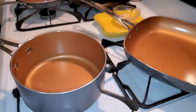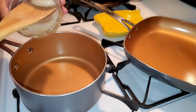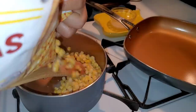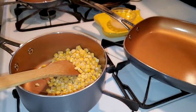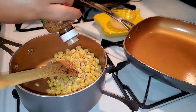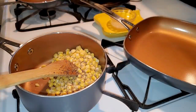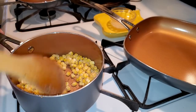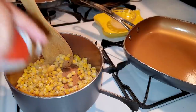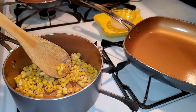We're going to get some frozen corn — canned corn works fine too. I have some bacon drippings here just to give it some flavor. You can season it with lemon pepper and tajin. Add a little bit more tajin. Let this cook while we start on the other ingredients.